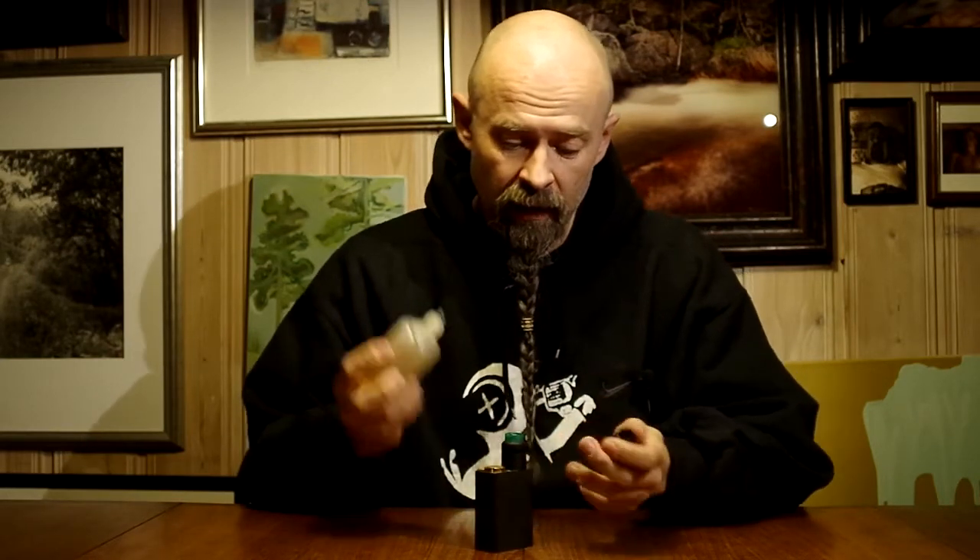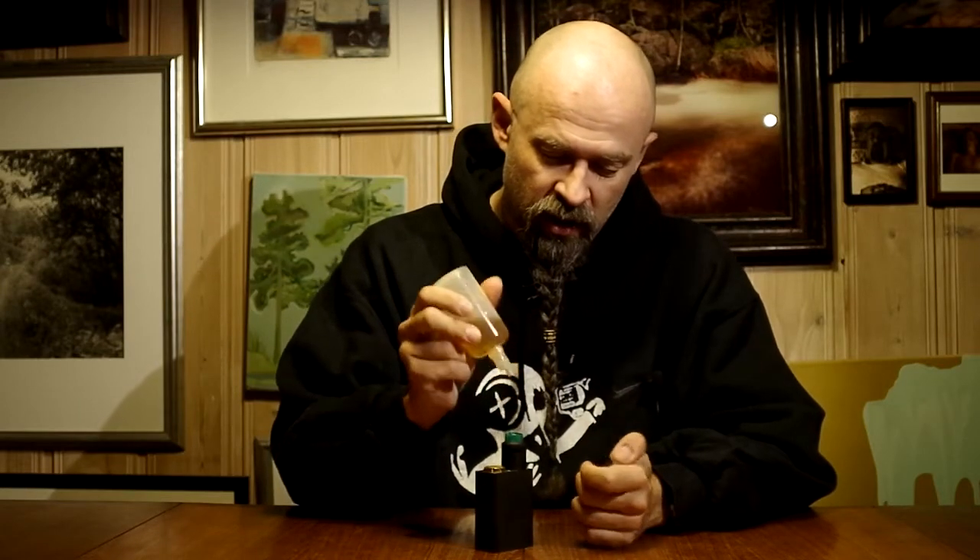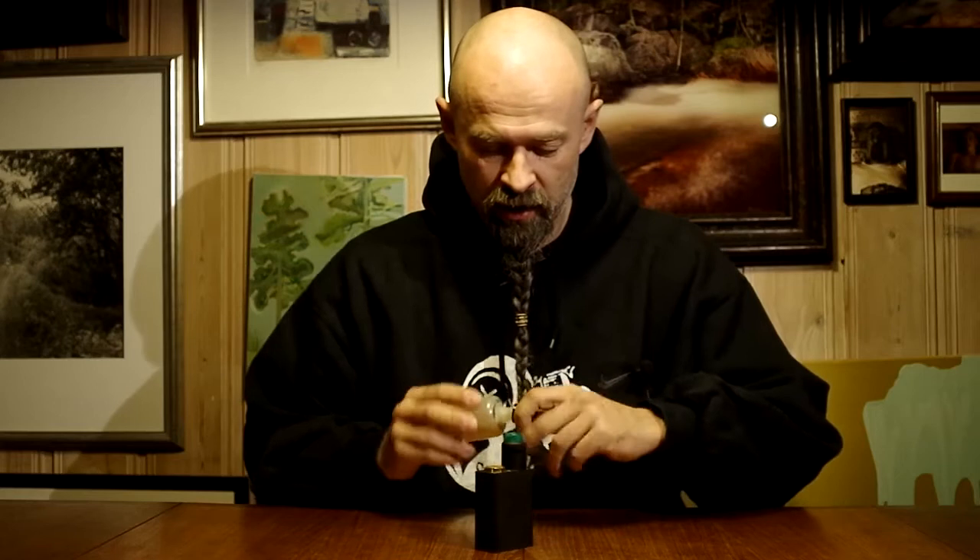I also forgot to show you a cool feature of this dripper. You can actually squirt straight down into the dripper because it never leaks.